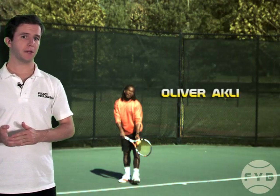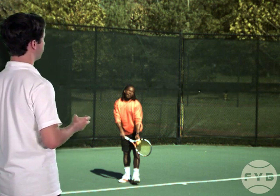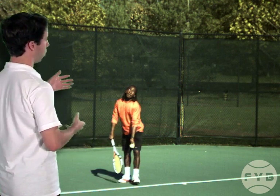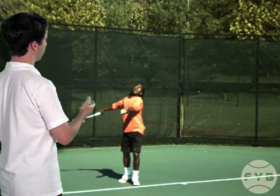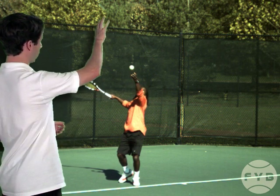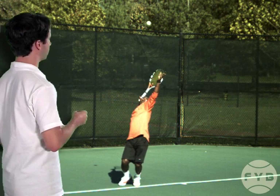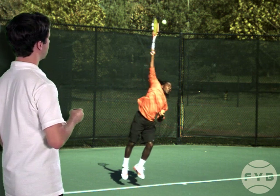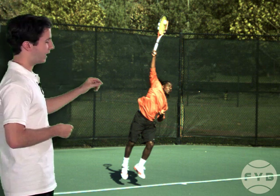Let's recap the toss by looking at Oliver Ackley's serve from a three-quarter perspective. Oliver is in his stance, holding the tennis ball in his fingers. To start the toss motion his tossing arm drops down slightly — his arm is pretty straight — and then it rises up. He releases the ball at about the top of his head, and after he releases the ball his tossing arm continues to extend until it's pointed straight up. Oliver has placed the toss so that he's able to make contact with the tennis ball a little bit out in front of his body and over his right shoulder — his hitting arm shoulder.